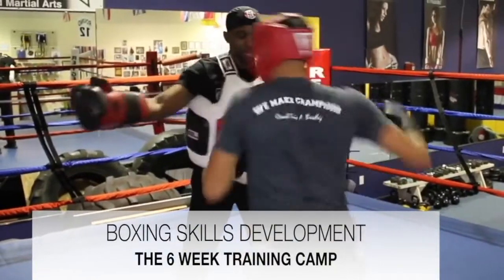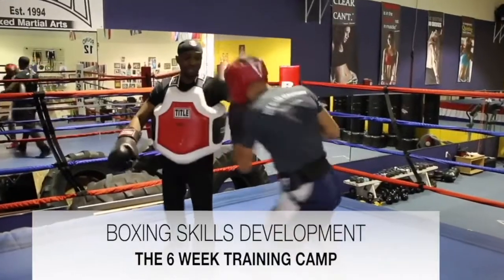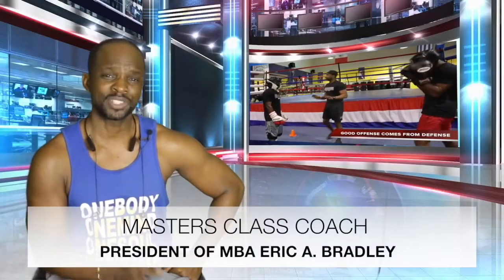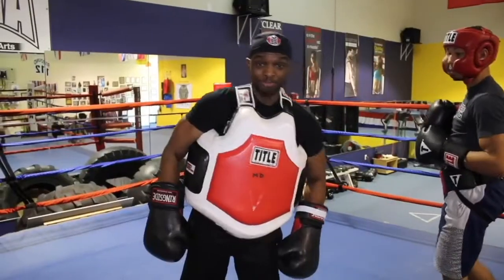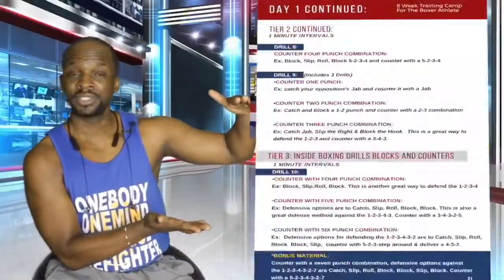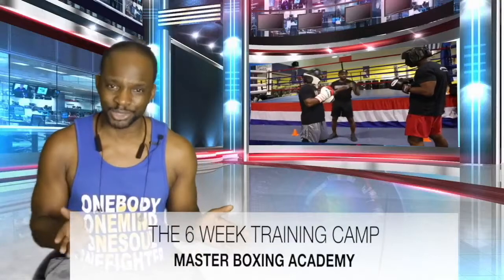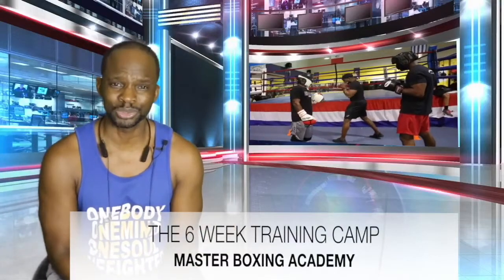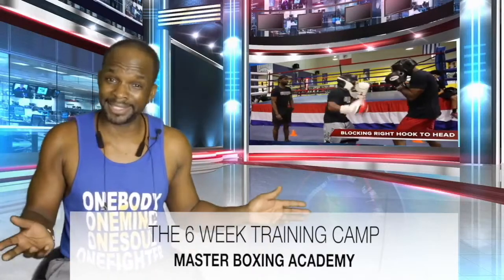Hey, what's up guys. I hope you guys are finding exactly what you're searching for here. I want to give you a little insight as to what it is you're getting when you're getting some of these products, whether it's downloads or some of our camp agendas — on how to operate and run your camp functionally, without having to go through the hustle and bustle of trying to figure out what you're going to do the next day or to finish off the day.